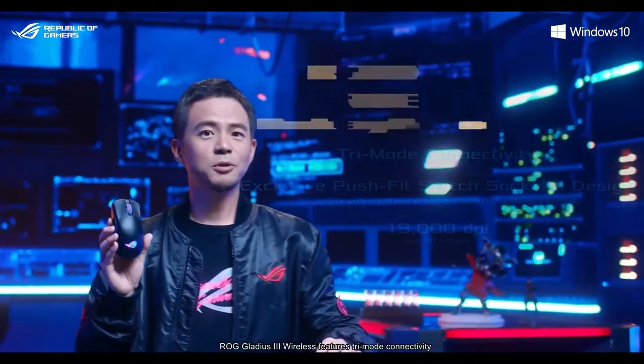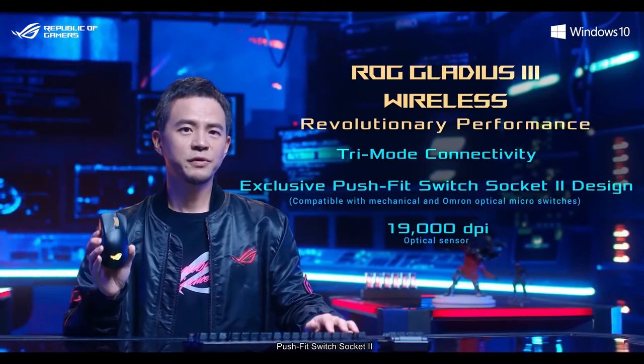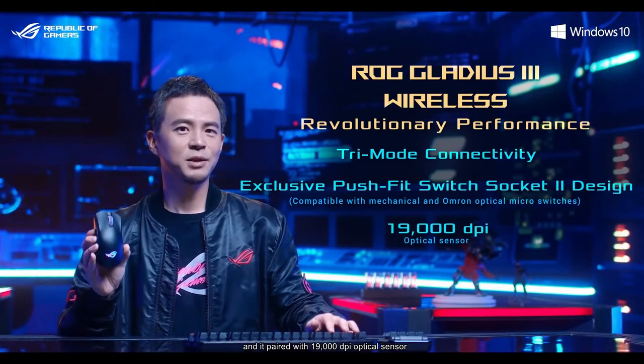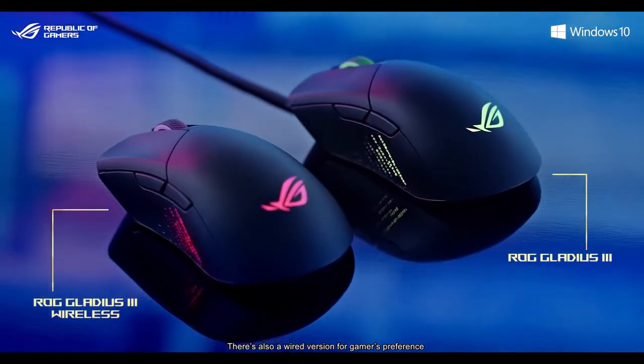To recap, ROG Gladius 3 Wireless features tri-mode connectivity, PushFit Switch Socket 2, and a 19,000 DPI optical sensor. There's also a wired version for gamer preference.